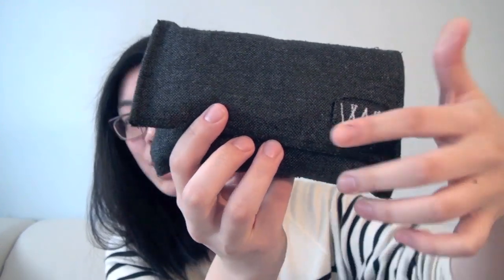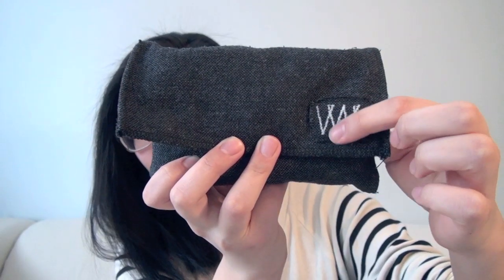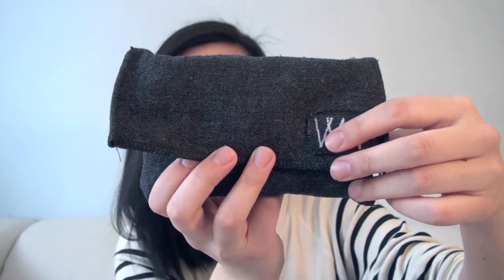I'll just show you guys what's inside. This is how it looks from the front. It's just got this flap that's held together by the button that I sewed on the sewing machine, and then I sewed that square onto this clutch. So it wasn't that hard.